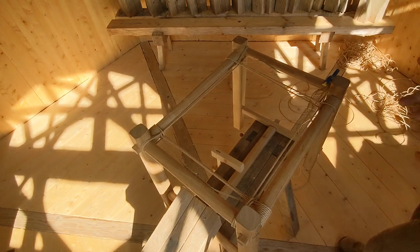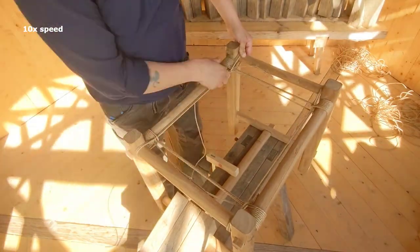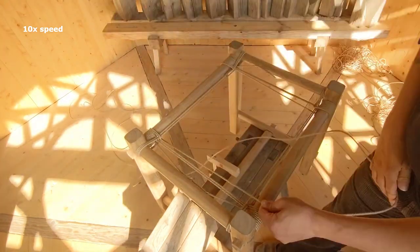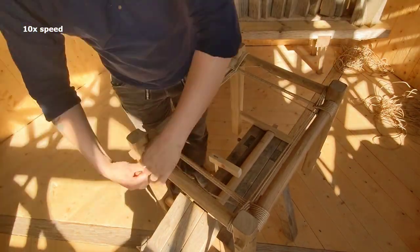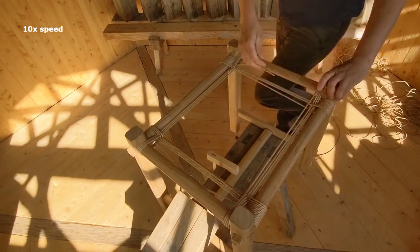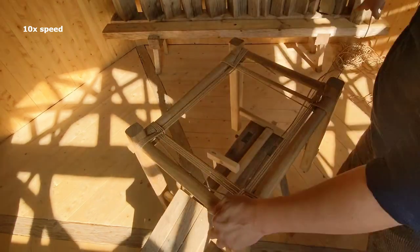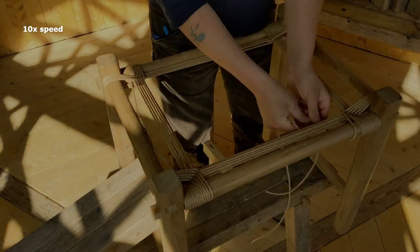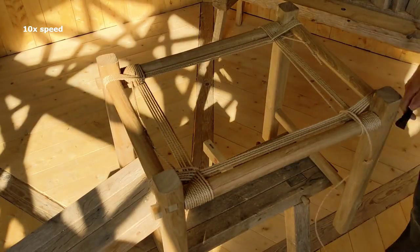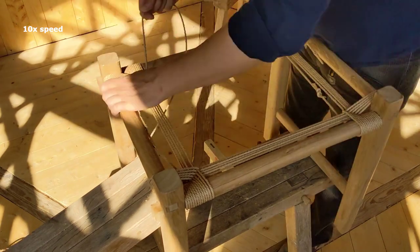If you can make some sort of setup where you can move around the whole piece, that'll make it a lot easier — just like I have here. You don't have to work from just one side. At a beginner's level I'd suggest making a setup where you can move around all corners, get the same working position on all of them, and make it easier to get the same level of tension on all sides.